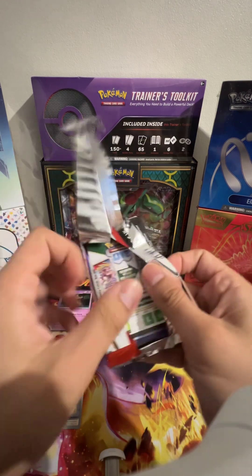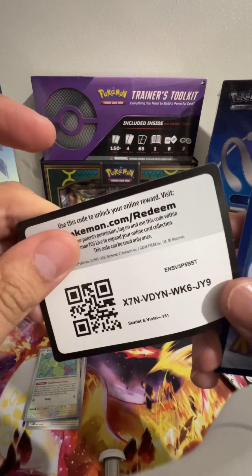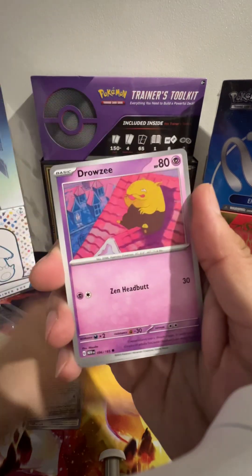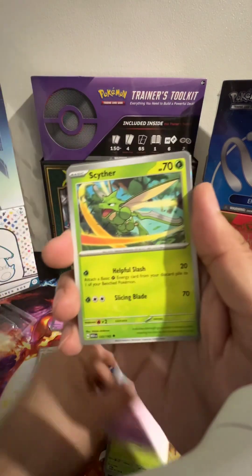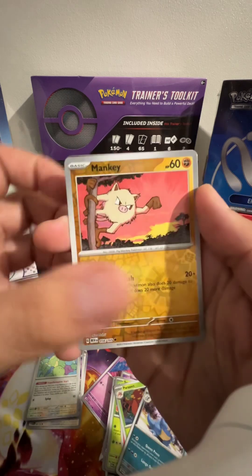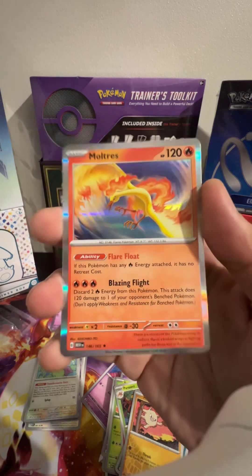Round two — pack number two! Code, you can have that. Fighting shiny energy at the front. We've got a Diglett, a Drowzee, a Bulbasaur, a Slowpoke — pretty sure that's two cards we've not had before. Charmeleon, Parasect, reverse holo Nidoqueen — definitely had that before. And a Moltres holo — I don't think I had that. Beautiful, look at it, that's so nice!